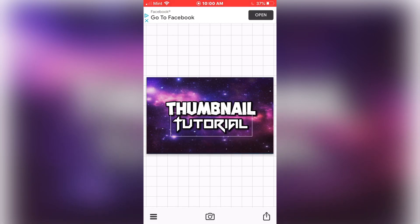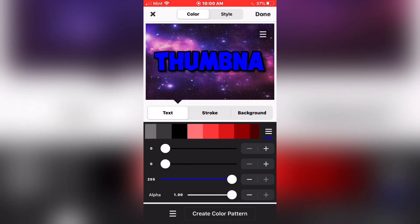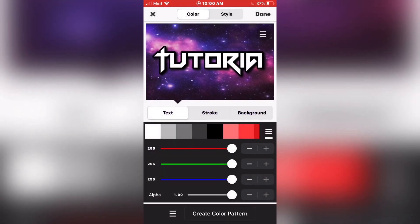Now what you want to do, you want to make them different colors. I'm going to make the top one a nice dark shade of blue, and I'm going to make Tutorial purple.